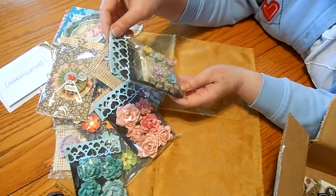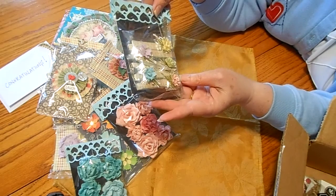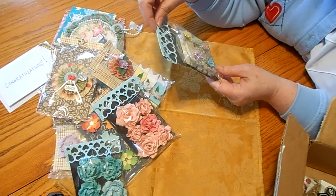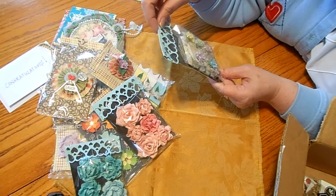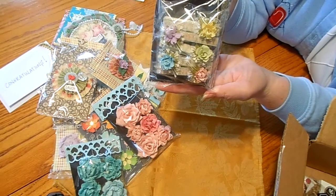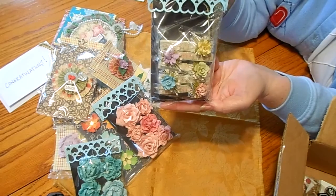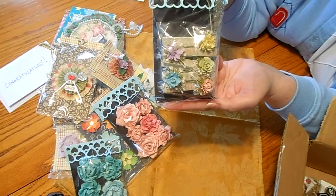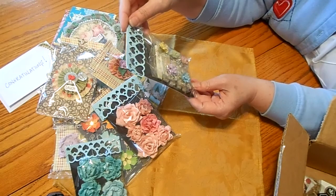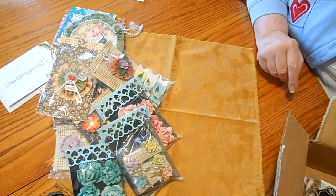Oh, here are clothespins. Wowza. One, two, three, four, five darling little clothespins with her flowers on there and other little skeleton leaves. And some little stamen thingies. And then there's script paper that has glitter and shiny — spritz on there to make them just glisten. Beautiful. Oh — yellow, green, pink, teal, and lavender. Just how shabby. Wowsy, wowsy.